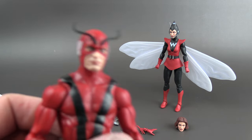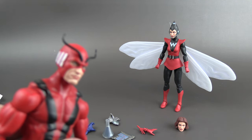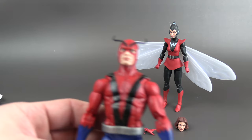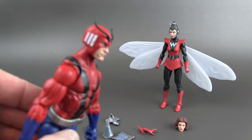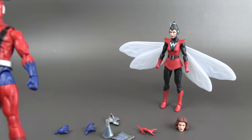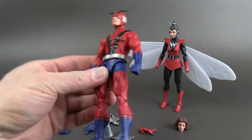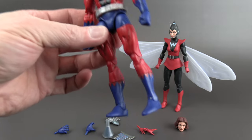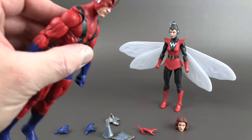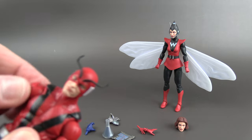Be careful putting the head on, because the antennas seem to be glued or pegged in, and I can see that getting damaged easily. Articulation is pretty standard — double elbows, double knees, calf split, thigh split, and he does have a butterfly joint, which is nice.